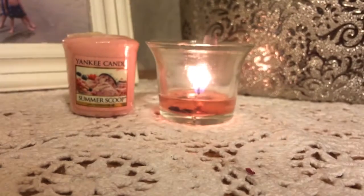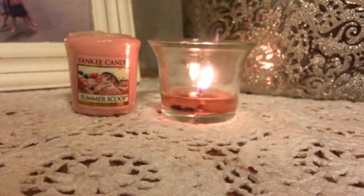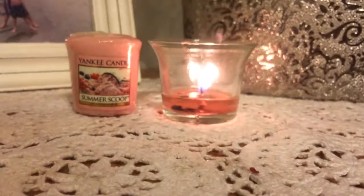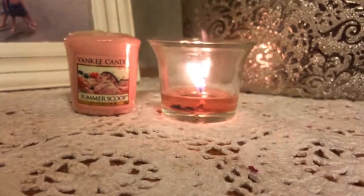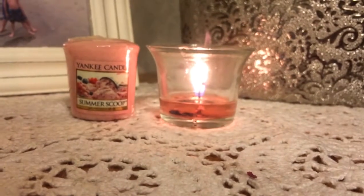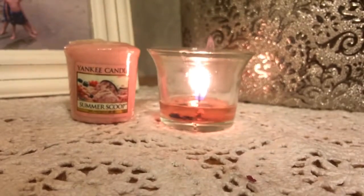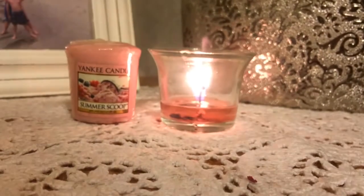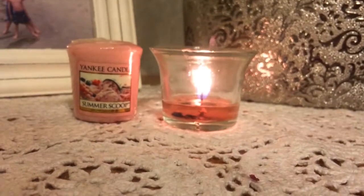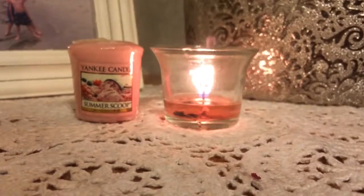The color is beautiful. This one was almost gone so I wanted to get a quick review in — I've been burning this for several days. The burn time goes up to 15 hours, the size is 1.75 ounces, and it's the Yankee Candle Summer Scoop sampler. The idea is to sample the fragrance and see how you like it before making a larger investment.